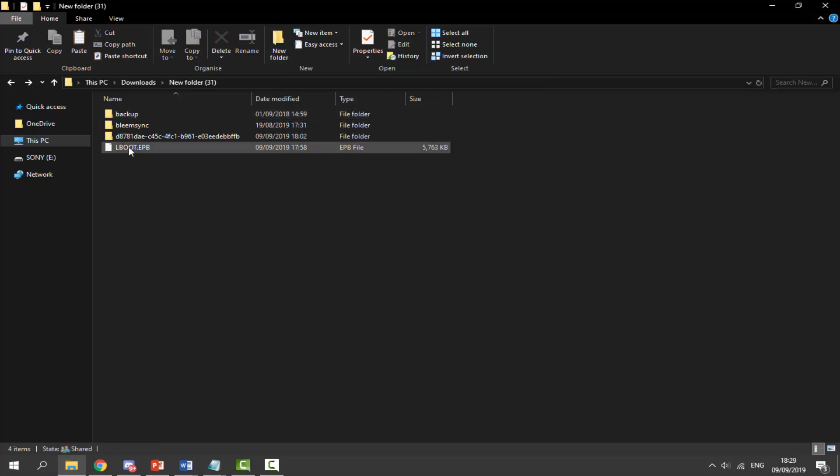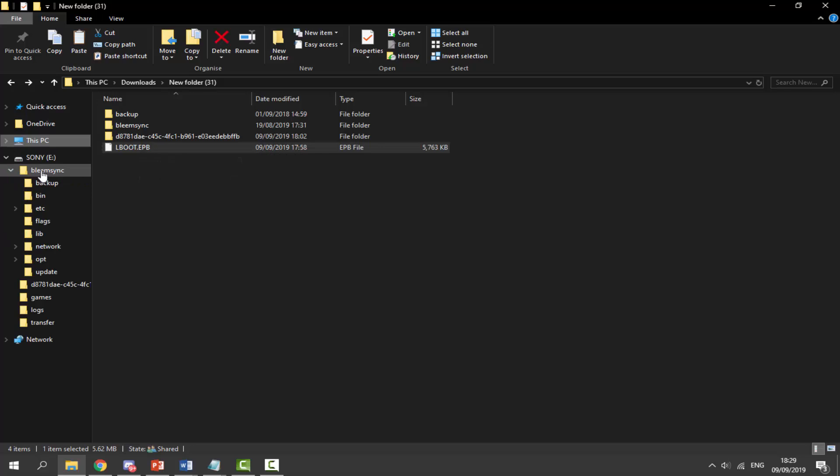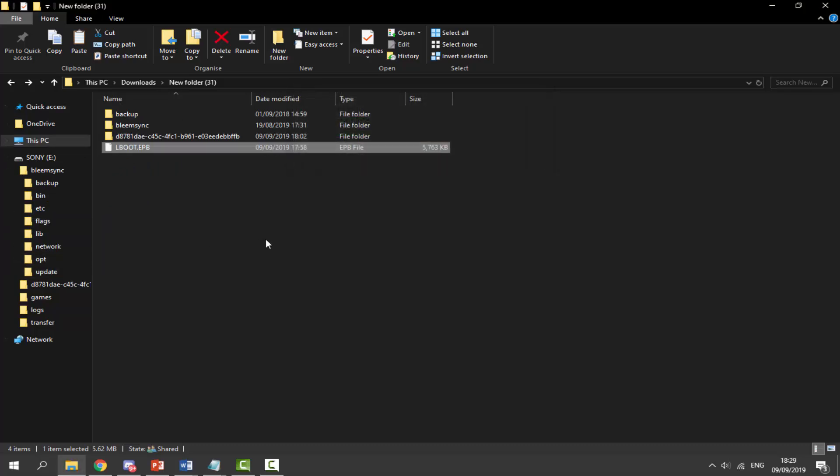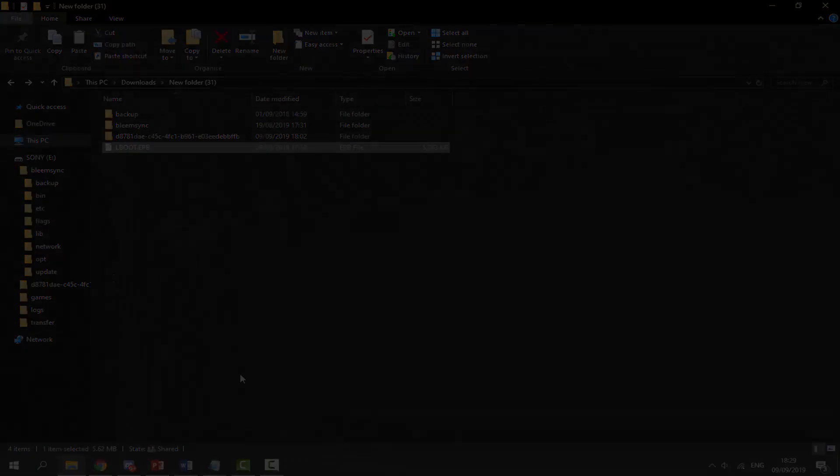Next we have to do the lboot.ebp update. Find this file, then on your SONY USB go into the Update folder inside BleemSync. Click the dropdown arrow of BleemSync to find the Update folder, and drag and drop the kernel file in there. Wait for it to copy across — once done we're finished on the computer and can go back to the PlayStation Classic to install this update.